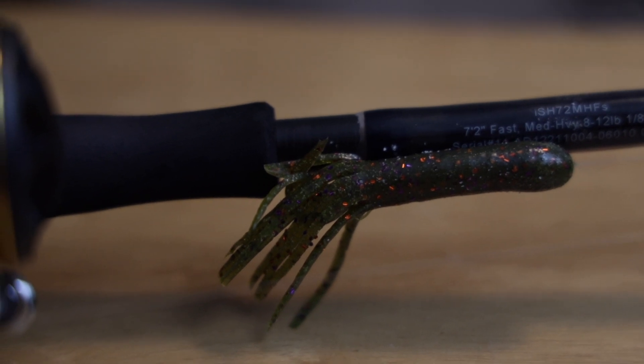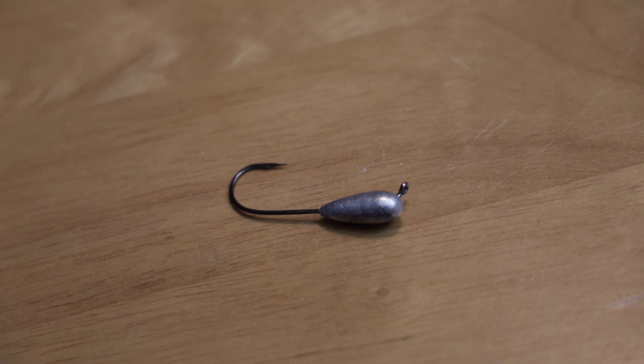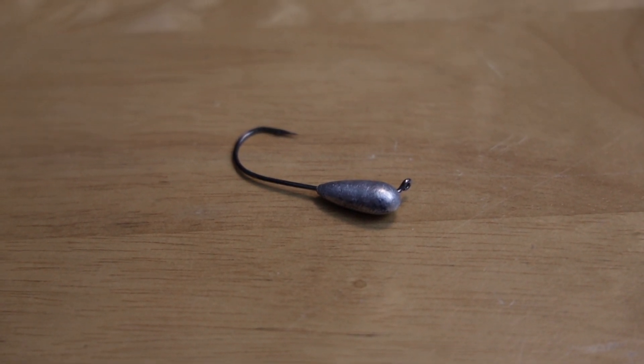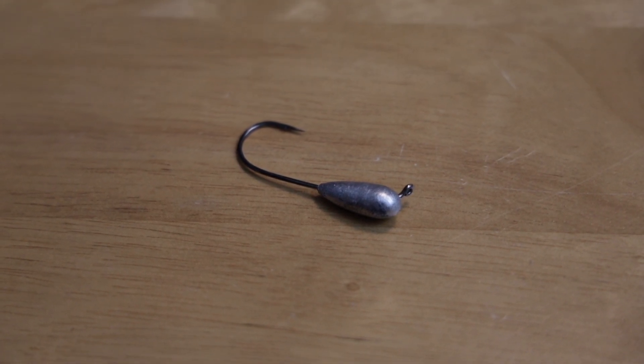There are many different ways to fish a tube. One way we're not covering today is snapping a tube - we can do another video on that. Today we're using a lighter tube head, mostly dragging bottom or gently hopping it. This is how I'd fish it in a small creek or stream. We're fishing the Pittsburgh rivers today. Also, a lot of people are fishing Ned rigs lately, and the tube is essentially the Ned rig before there was a Ned rig - a little bigger but does the same job. The tube has become overlooked since Ned rigs took over.